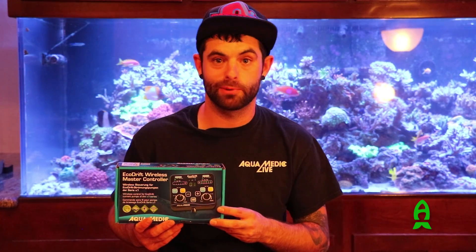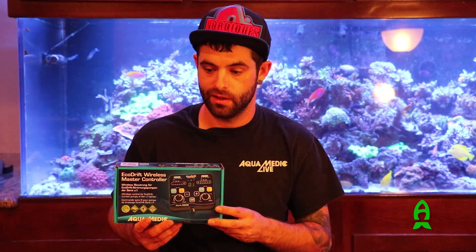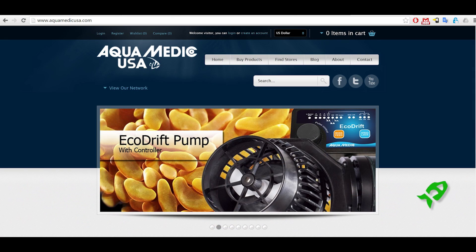Once again, my name is Angelo from Aquamedic USA. We're here in Vegas for SuperZoo at Jimmy Coulson's house. We thank you very much for watching this video and taking the time to look at our new product line. Feel free to give us a try or visit our website at AquamedicUSA.com.